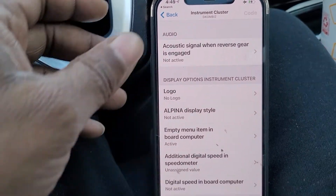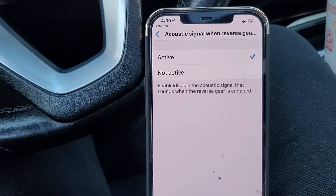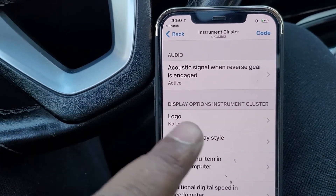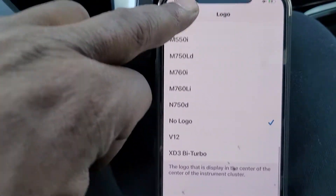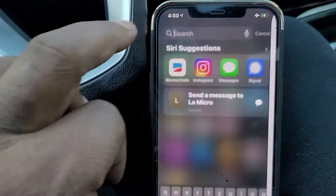The first thing I want to turn off is the rear acoustic sound when I'm backing up. Now on my display cluster I have no logo, so I'm going to go ahead and program one — there are plenty of options but I'm going to put the M logo.